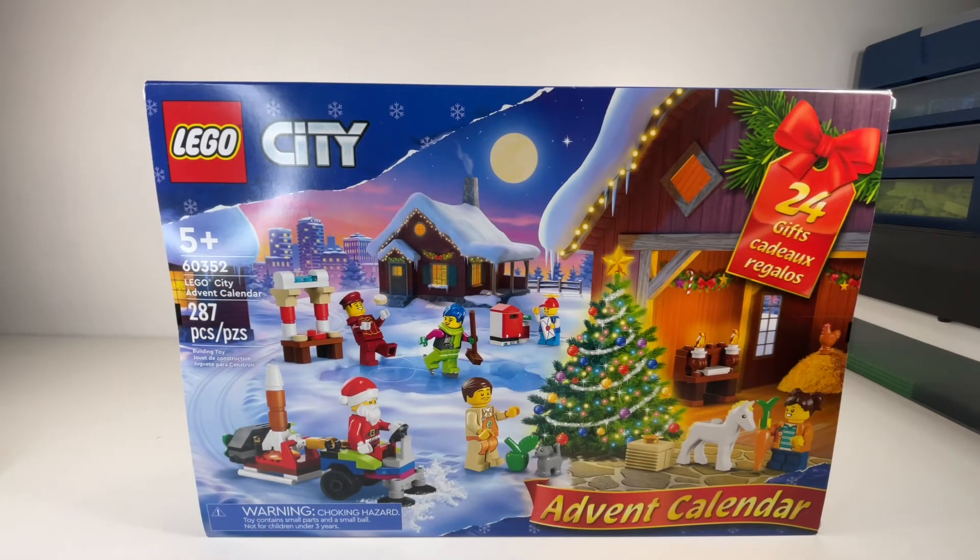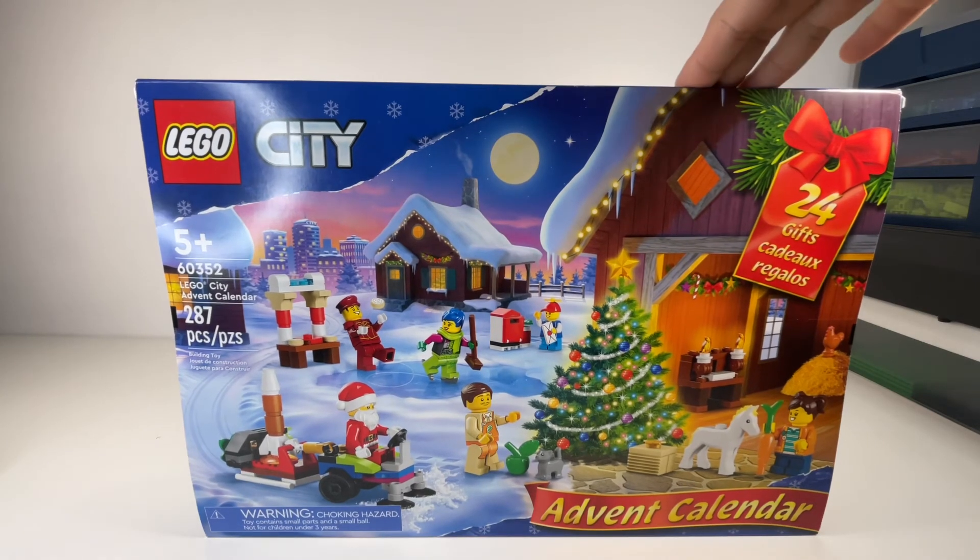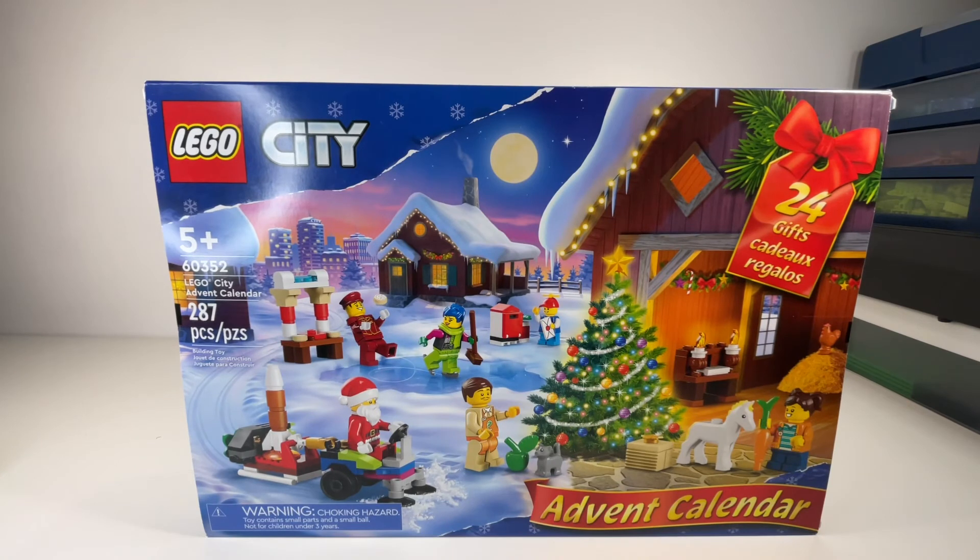So I bought this set for a specific reason. Starting tomorrow is actually December 1st. So what I was thinking of doing is making YouTube Shorts videos every single day of me opening this — Day 1 to 24, because there's 24 gifts. And if I start tomorrow on December 1st, it should end on December 24th.